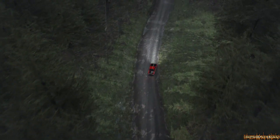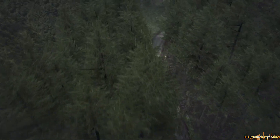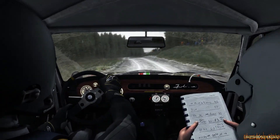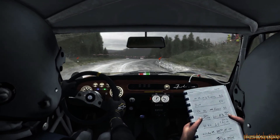Left 6 over bumps, into right 4 continues over crest, into left 6, 60 past junction, turn left 1, 40, turn right 2, don't pass bad camber, into left 6.